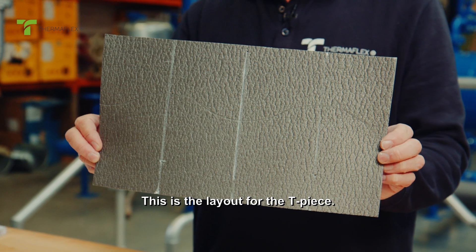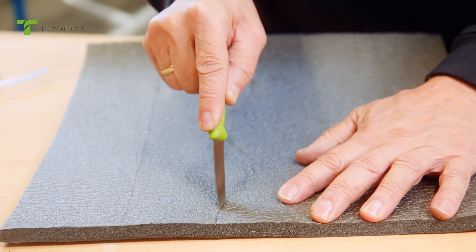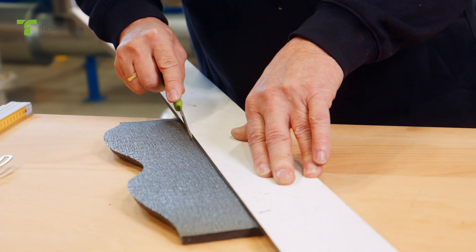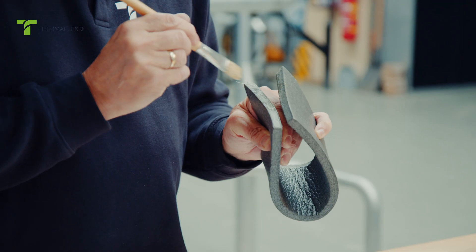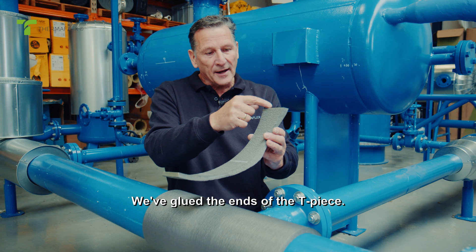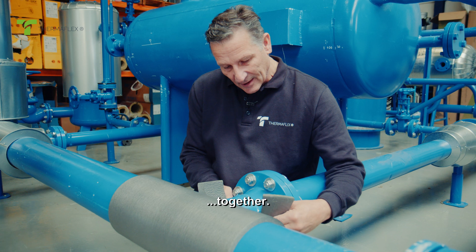This is the layout for the T-piece. We've glued the ends of the T-piece. Make sure the glue is completely dry, then we'll bring the parts together.